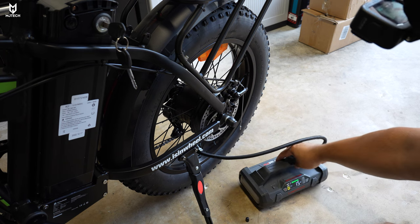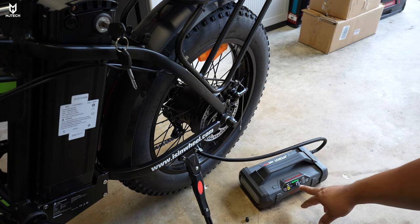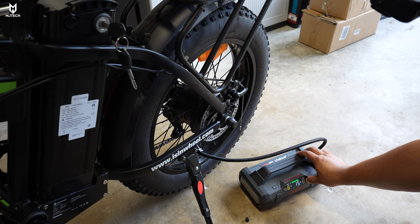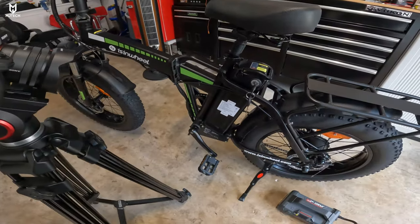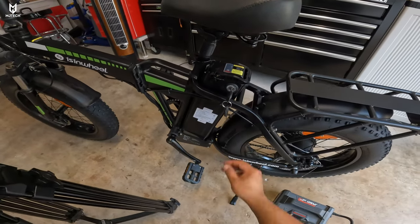For the tires, it caught me by surprise that the front tire already had the proper air — it was at 15 PSI, and you can pump it up to 20, which I already did. For the battery, there's a little ignition switch very similar to a car key.